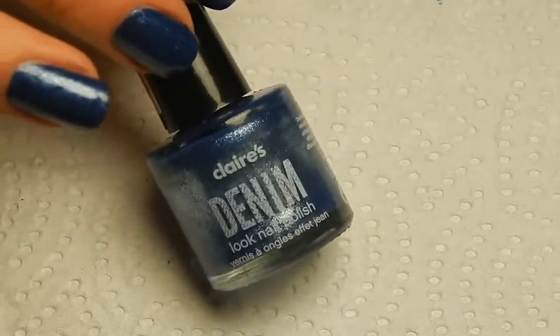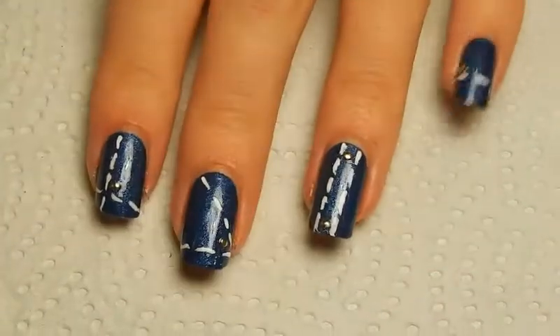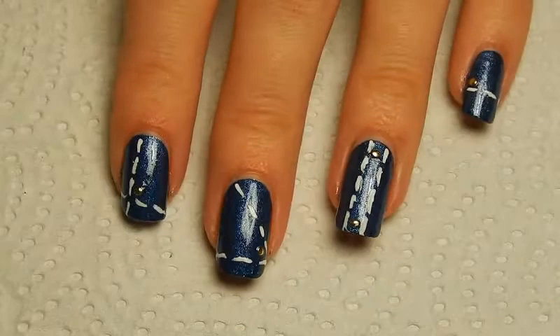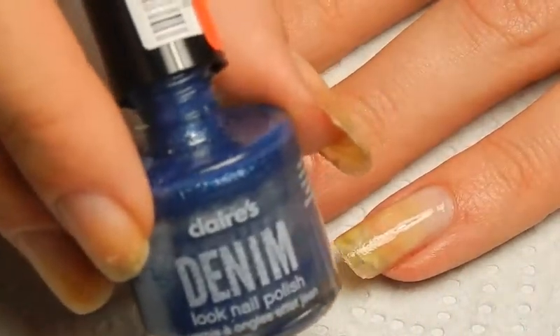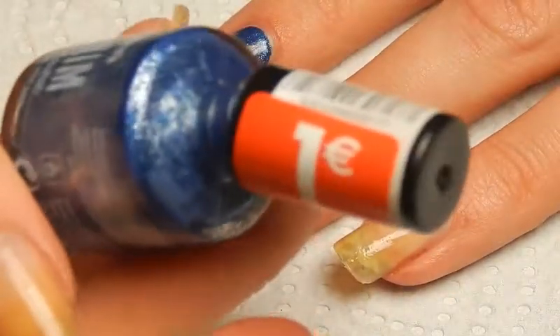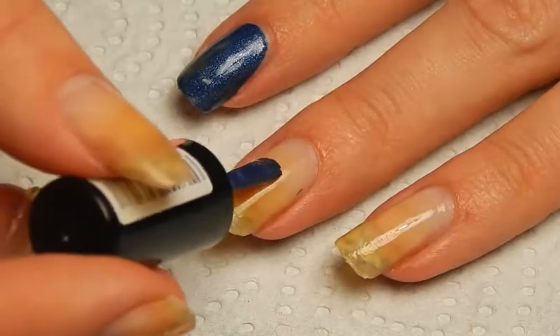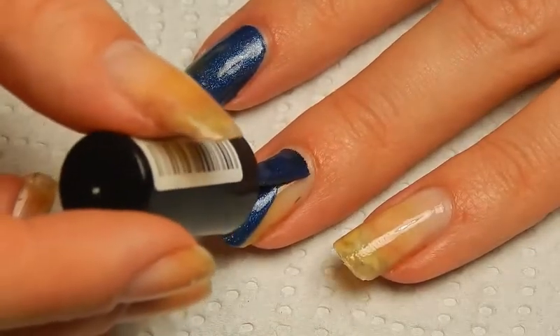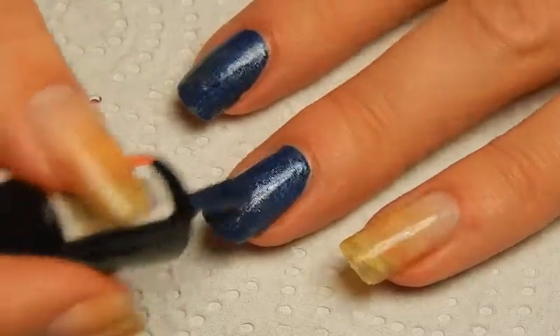So I figured I should probably use it again before it dries out. I did this nail art with it. I'm going to start out with this Klairs denim look nail polish, which I bought because it was only 1 euro. It dries as a matte nail polish, but I prefer it shiny, so I'm going to use a shiny top coat over it later.